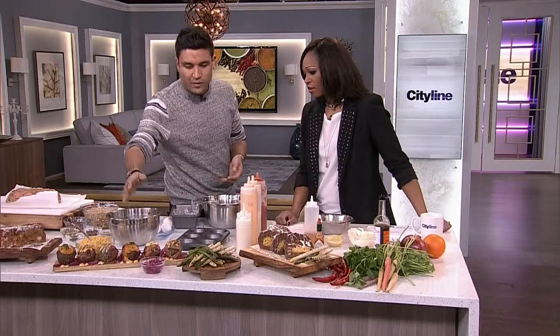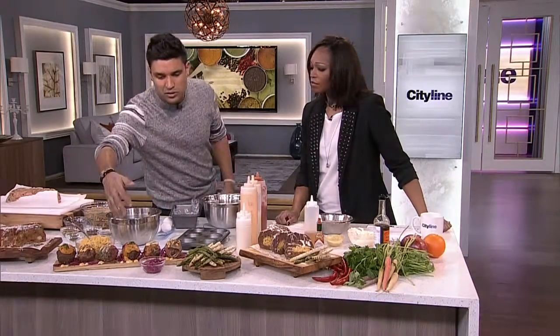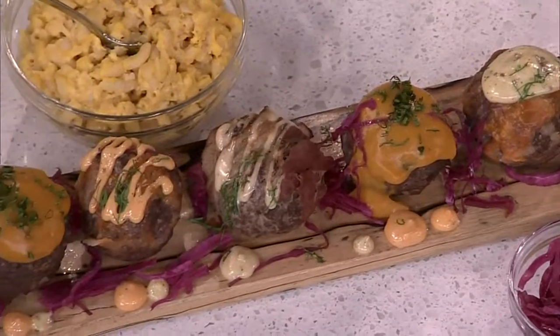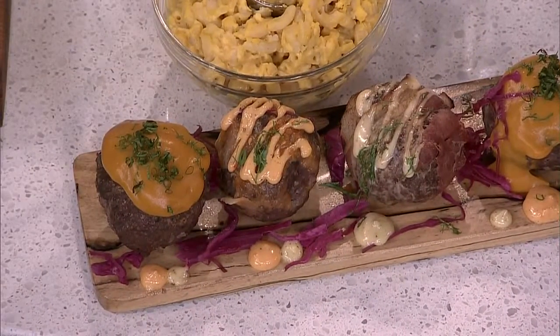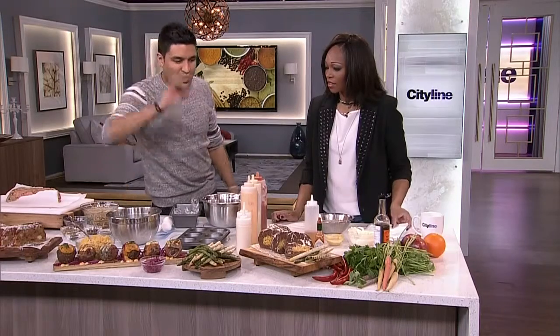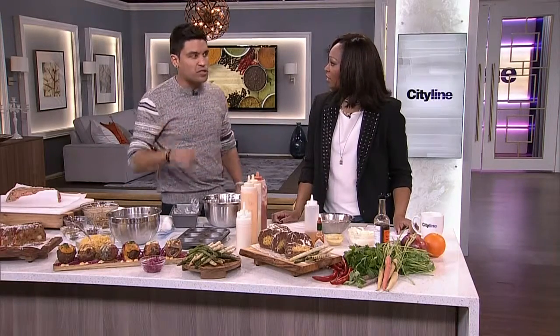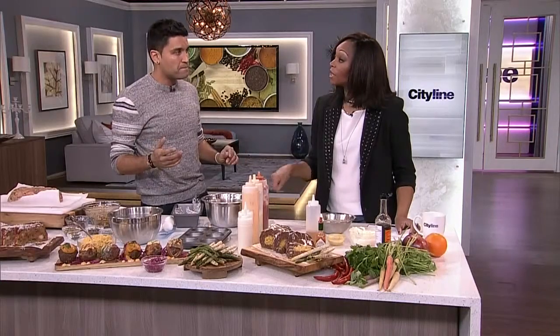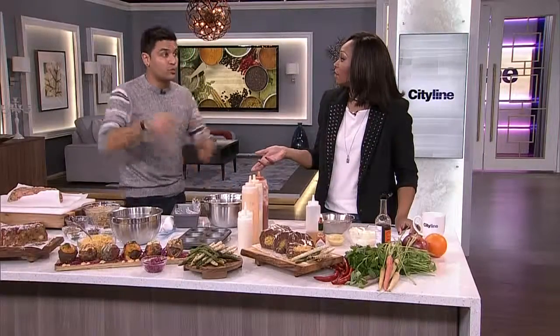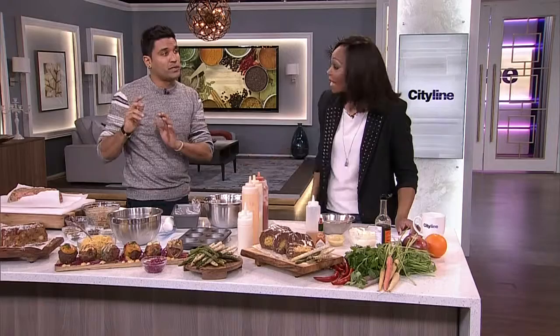I bake them off for about 35 minutes, and you can top them with all kinds of cool stuff — I have pickled cabbage, Dijon, and I wrapped some in bacon because I put bacon on everything. We also have a sweet potato version. You can have a lot of fun with meatloaf. These recipes are online — it's really easy to mix everything in a bowl, and you can use up a lot of groceries you have in your fridge at the end of the week. The recipes are at cityline.ca.